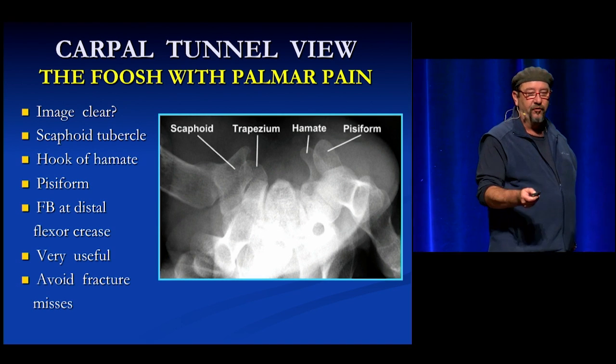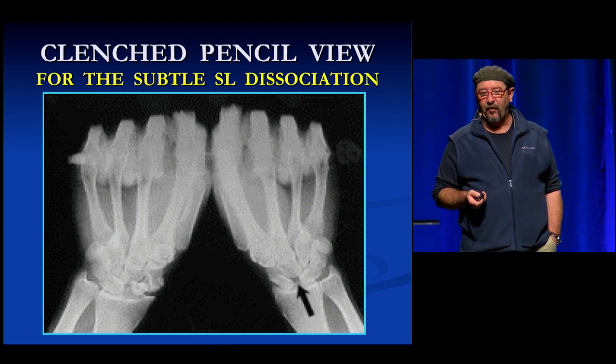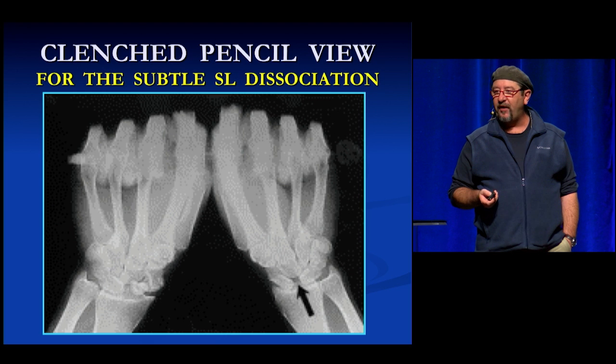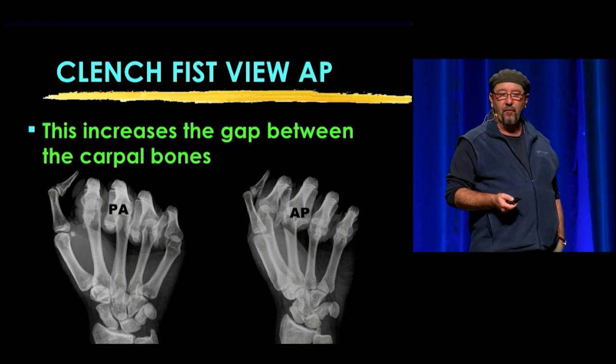Here's another useful one — a clenched fist or clenched pencil view. Look at how it opened up the scapholunate dissociation in this patient. We weren't sure if they had it, but when we did this view they definitely opened up. You can also do it without the pencil.